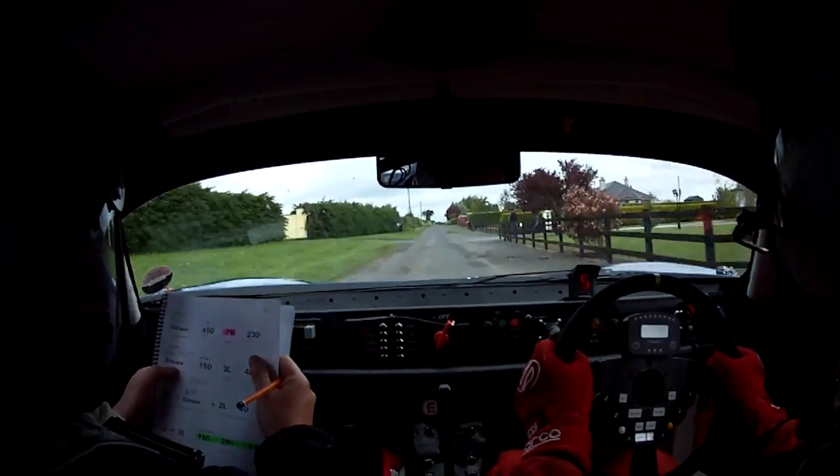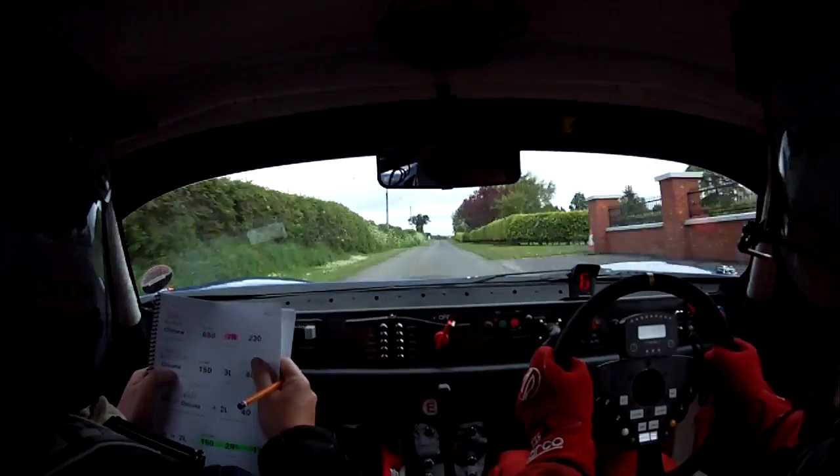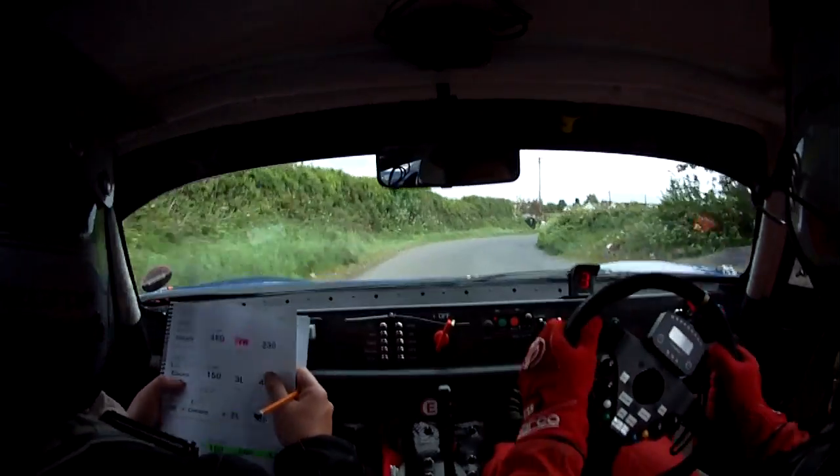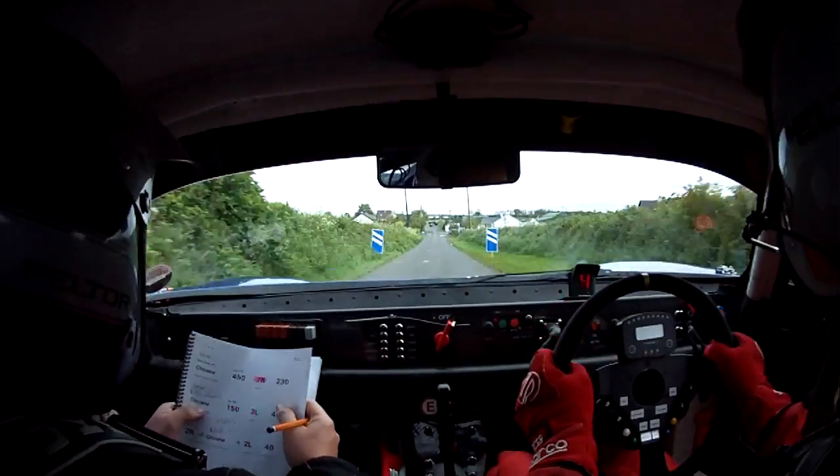7 right, 230. 7 right, 230. Repeat, 7 right, 230. Chicane, right hand entry.